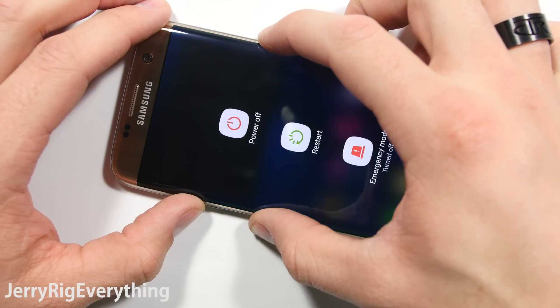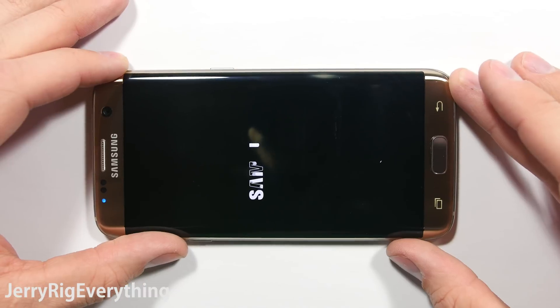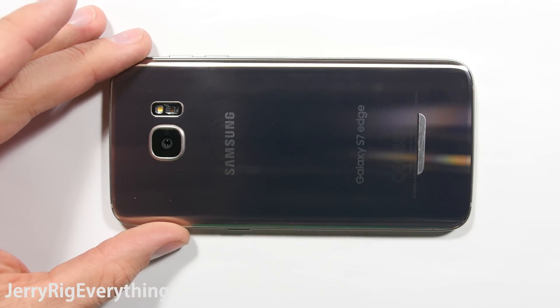In this video I'm going to take apart the Galaxy S7 Edge and talk about repairability. Plus, we're going to cut open the heat pipe, which they're calling liquid cooling, and at the end I have some interesting stuff to show you with the camera. So buckle up.